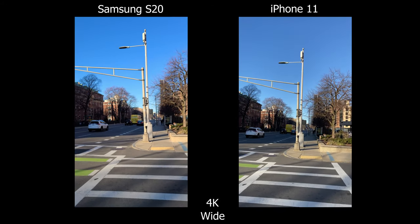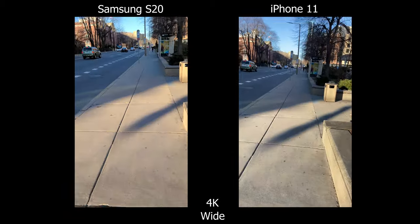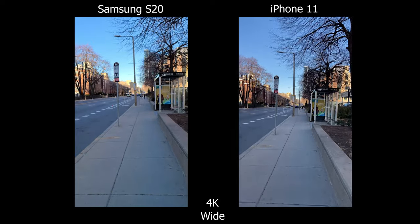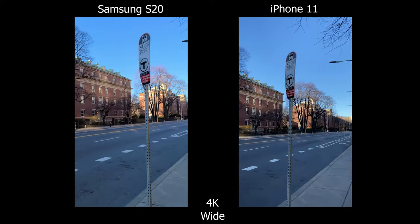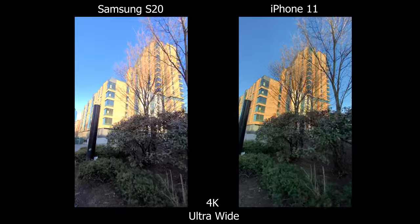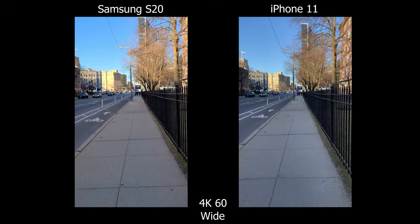Moving on to video, both the colors and clarity are really, really identical. For stabilization, I would give it to the iPhone — if you look closely, every harsh step I take, you can see micro jitters on the S20. For HDR, they're both very good, but the S20 is slightly better. If you look at the buildings on the left side, you can clearly see it's brighter on the S20. For the ultra wide angle lens, they both seem similar in stabilization, but the iPhone seems to have better control over the highlights.